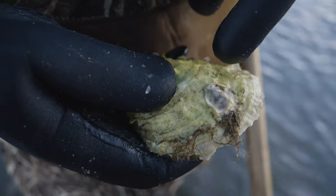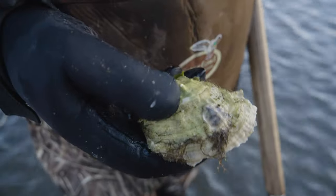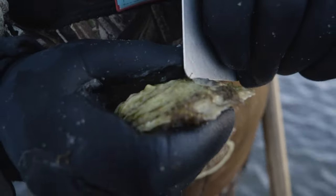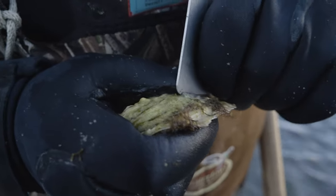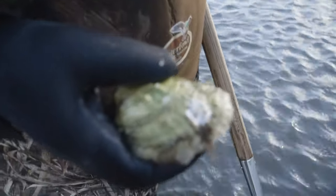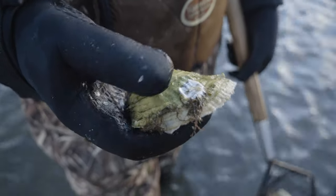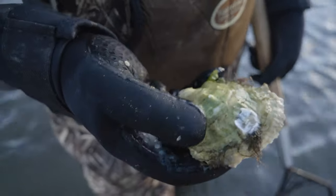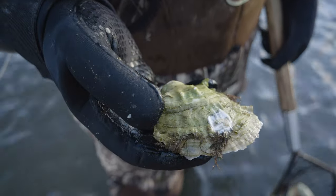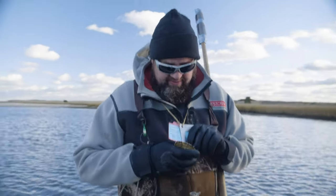Here we have a seed oyster — this little circular thing growing on top of an adult oyster. We want to make sure we scrape that off. Chances are it will probably die, but it also has a chance of living if we put it back rather than throwing it in our basket and bringing it home. By law, you do need to remove any seed oysters that are growing on the shells. It's always a good sign to see those seeds because it means these are naturally reproducing out here.